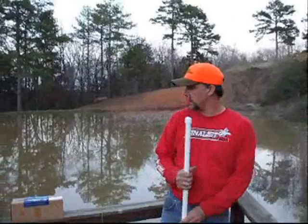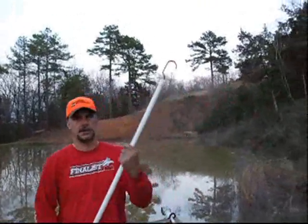Hello, this is Tim Moyes with Go Glow Bottle Fishing. Today we're going to talk about our product line. First of all is the Retriever Pole.